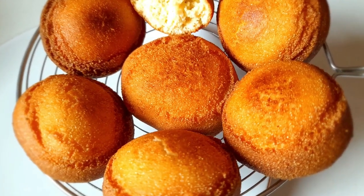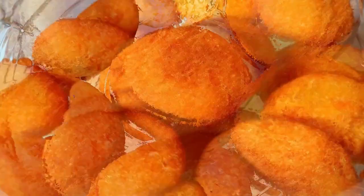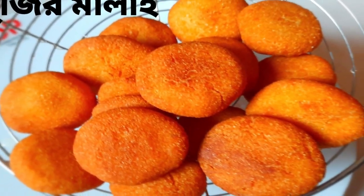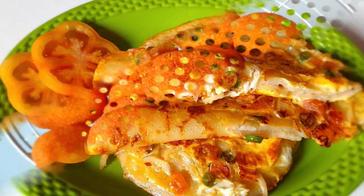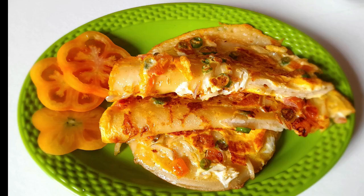Hello my dear brothers, assalamualaikum. Welcome to Cooking Tooking. Welcome to today's episode, which is on the 5th semolina snack recipe. Today I will show you how to make these 5 easy semolina snack recipes.